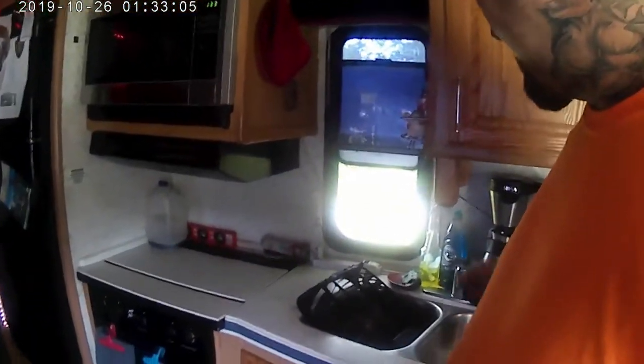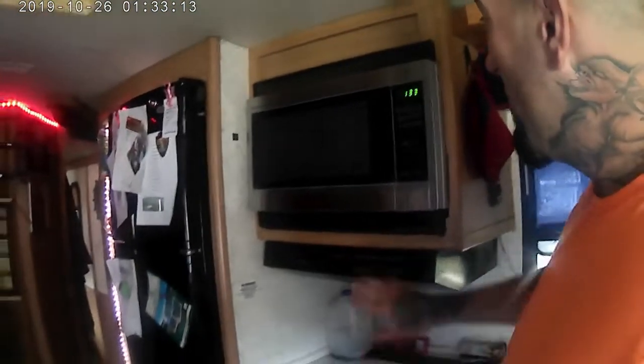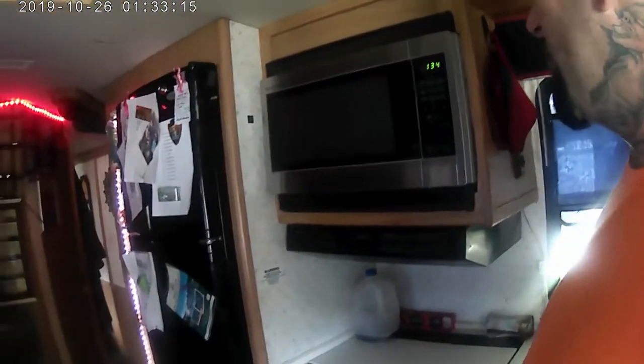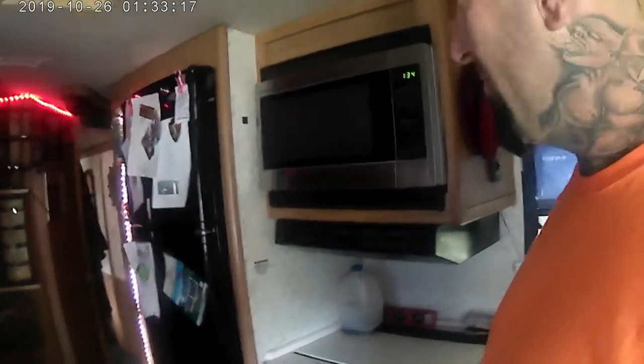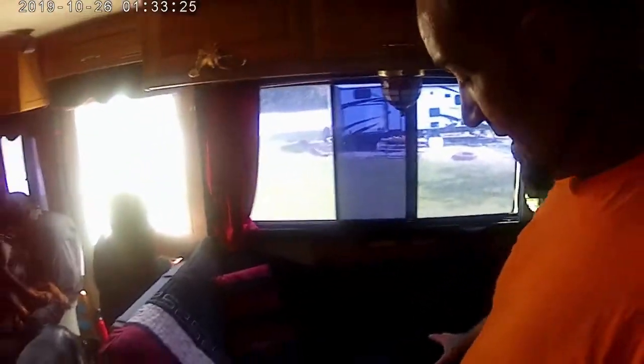Kitchen — we keep our coffee pot there, strapped to the side; it never moves, never has a problem, just tied in. Cabinets with dollar store dishes — doesn't matter if they break. We upgraded the microwave to a much bigger, easier-to-use microwave because the other one just wasn't working right. This is our dinette set — the tables can come up and all that, but we never set it up. We leave it as a day bed and dog bed; the dogs like to sit here and look out the windows.